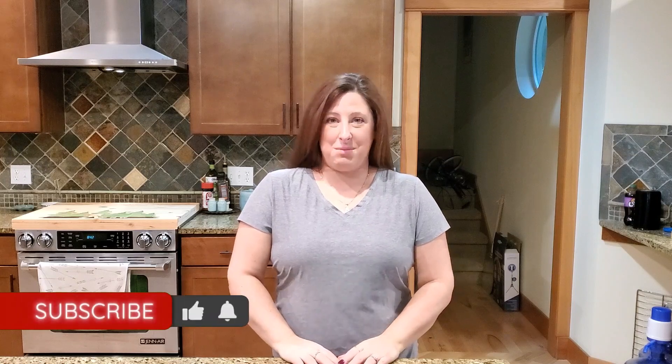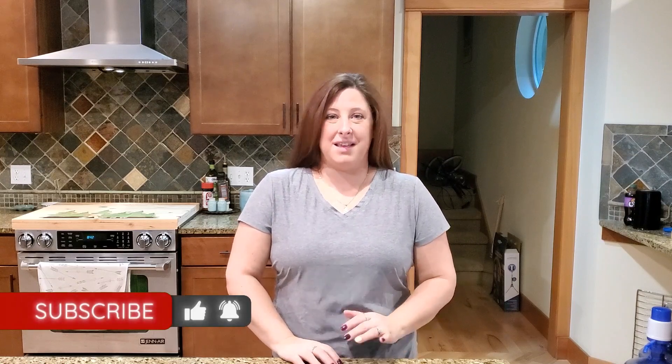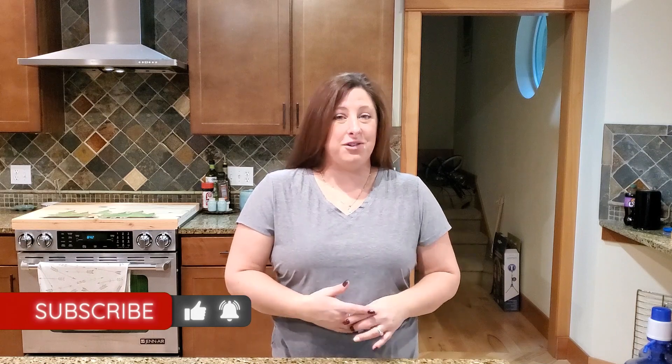Alright guys, today I'm gonna show you how to make Nanaimo bars. These are a Canadian dessert actually named after Nanaimo, BC. I've always eaten them and tried them in different flavors like coffee, peanut butter, and mint, but today I'm gonna show you how to make the original kind — a plain custard buttercream in the middle with a coconutty chocolate bottom and a layer of chocolate on top. Let's get baking!